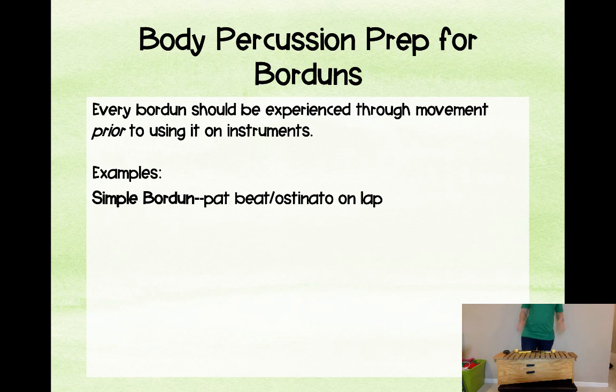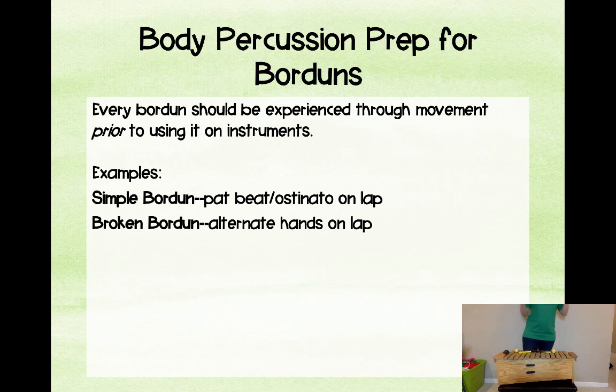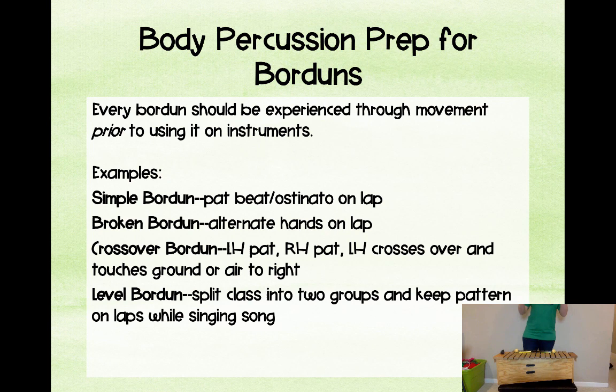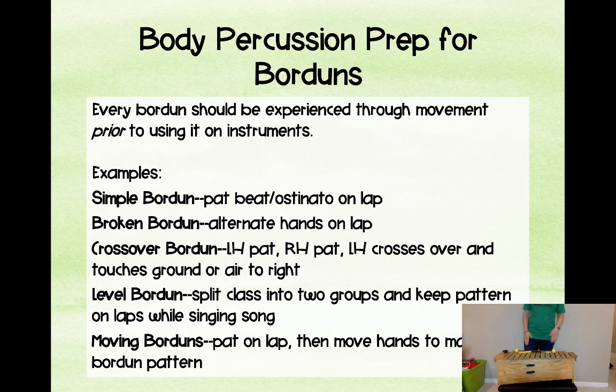For body percussion prep, we always prepare through movement before playing it on the instruments. Simple bordun: both hands pat together on the beat. Broken bordun: alternate hands. Keep in mind you'll want to do everything backwards when facing students so they can copy you — when they put it on their instruments, it will be correct for them. Crossover bordun in body percussion: pat, pat, cross. For them it's left, right, left — left, right, left. Level bordun: split into two groups. Moving borduns: practice the movement to be ready for it.